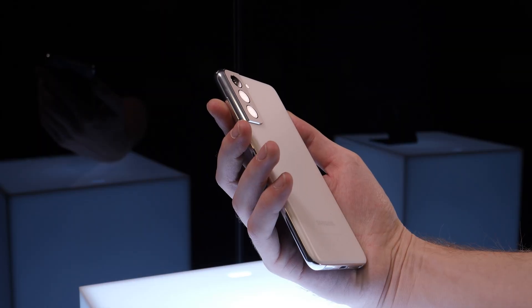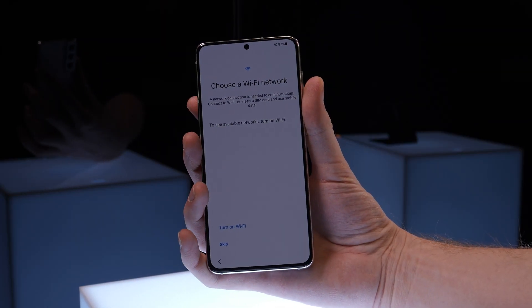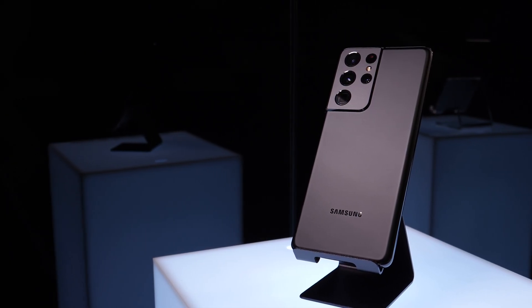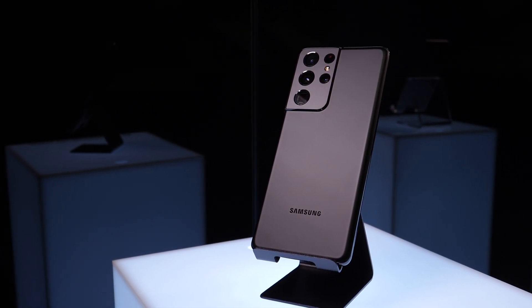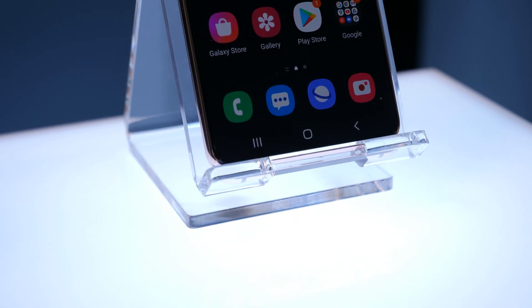Let's talk about memory and storage. The S21 and S21 Plus will come with at least 8GB of RAM and 128GB of storage, going up to 256GB. The S21 Ultra version will go up to 512GB and possibly 1TB in the future, and the amount of RAM available will be 12 or 16GB — that's as much as an Ultrabook these days.